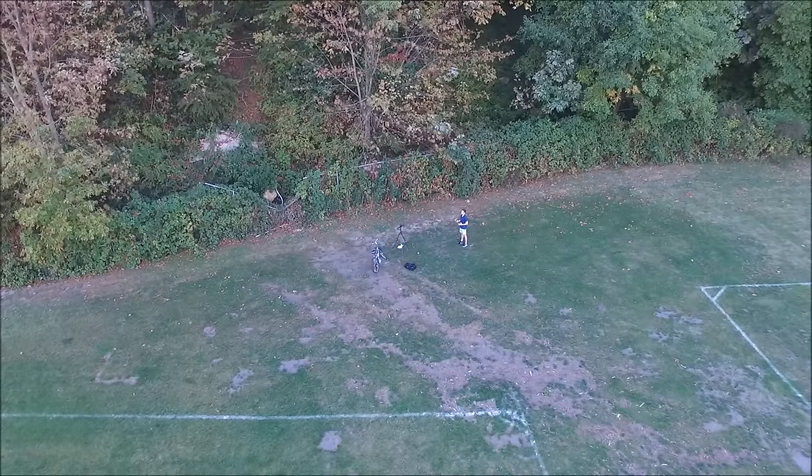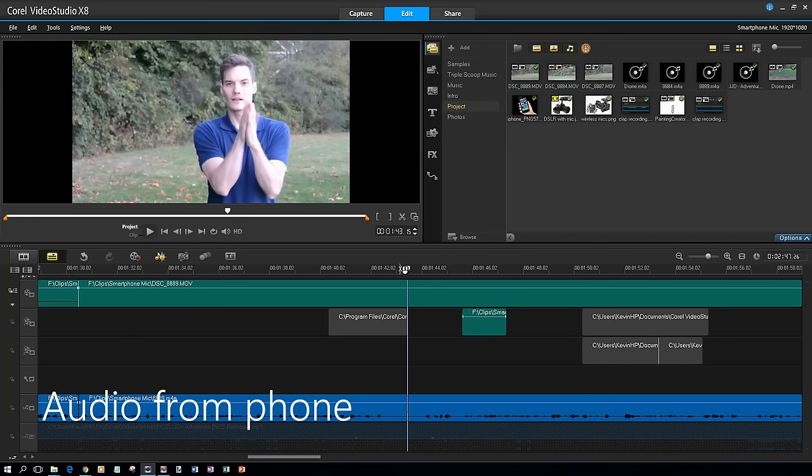Now there are two ways to align the video that you capture on your smartphone with your camera. In Hollywood they do what's called a clapper — you've probably seen that at the beginning of a scene where they have this black device and they clap it shut. When I clap like that, in the video you'll see as soon as my hands come together, in the audio track you'll see a spike.